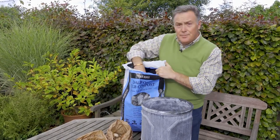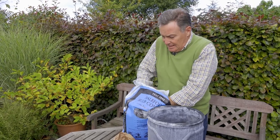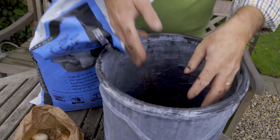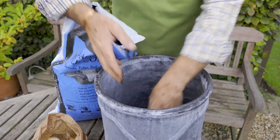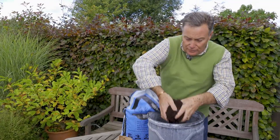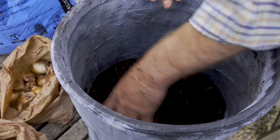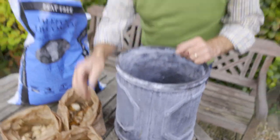I'm using a bulb compost — you could use a multi-purpose but they can get a bit wet and soggy. This bulb compost is made from composted bracken gathered up in Cumbria in the Lake District. It's naturally rich in minerals and will actually feed the bulbs for about two seasons if we leave them in the pot. So there's a layer of compost down in the base of the pot.